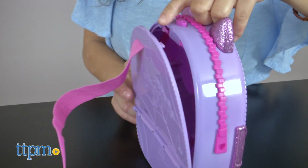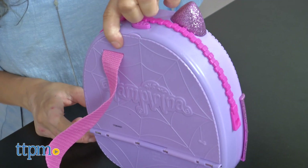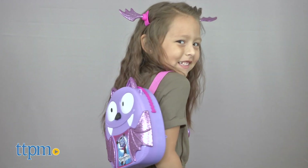The backpack is sturdy and opens on the back to fit a few accessories and perhaps a few Vampirina figurines. It includes an adjustable nylon strap to fit your child comfortably on their back.